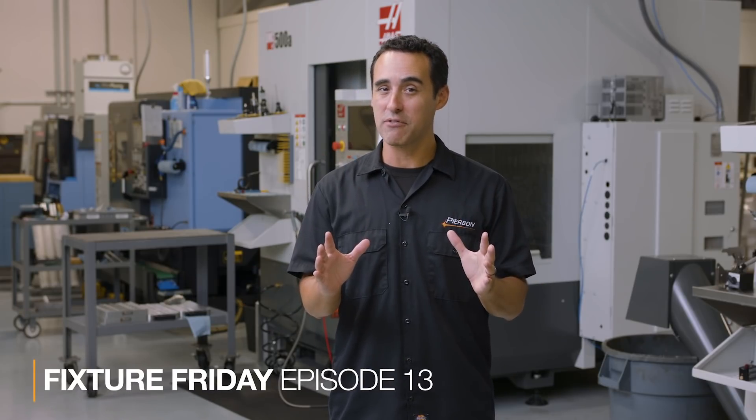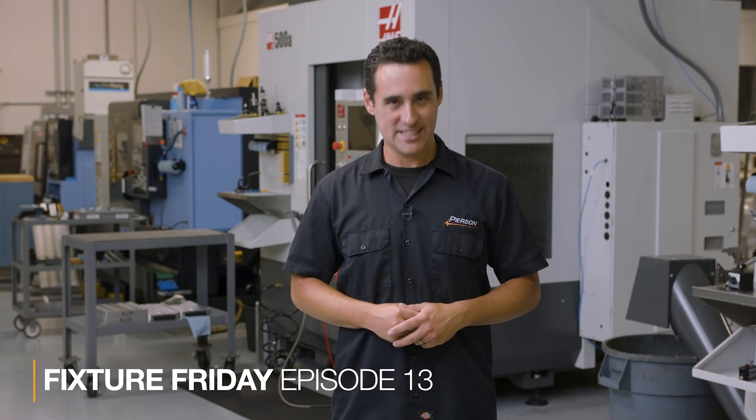It's time for another Pearson Workholding Fixture Friday. In today's episode we have a fairly simple pallet but with a really cost-effective approach. Let's head into the office and take a look.